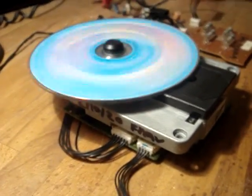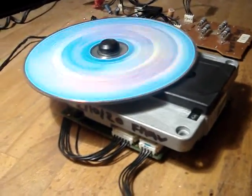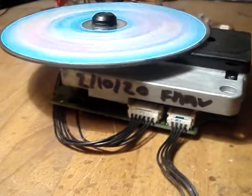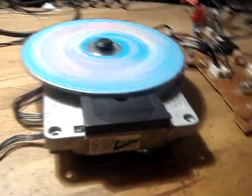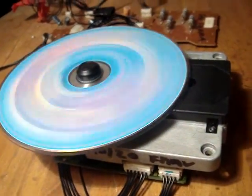Hi, this is Mark in UK. This is for Reinhard in Germany. This is your Sentry laser, all repaired and all working as it should be. I'm sure you will be more than happy with it.